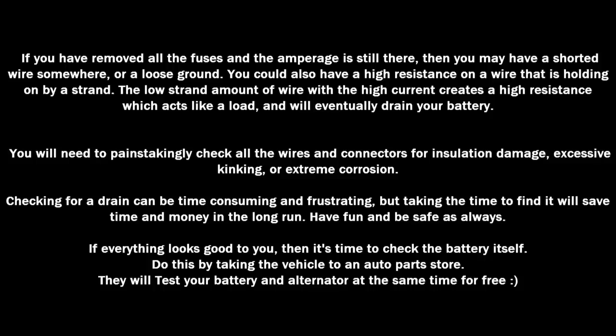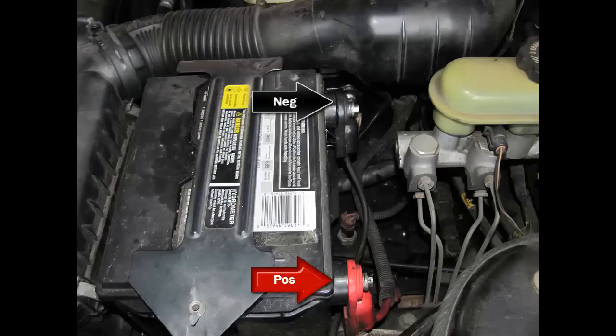You will need to painstakingly check all wires and connections for insulation damage, excessive kinking, or extreme corrosion. Checking for a drain can be time-consuming and frustrating, but taking the time to find it will save time and money in the long run. If everything looks good, take the vehicle to an auto parts store — they'll test your battery and alternator at the same time for free. In this picture, I have everything disconnected because we're going to be checking amperage. As a refresher, red is positive and black is negative.